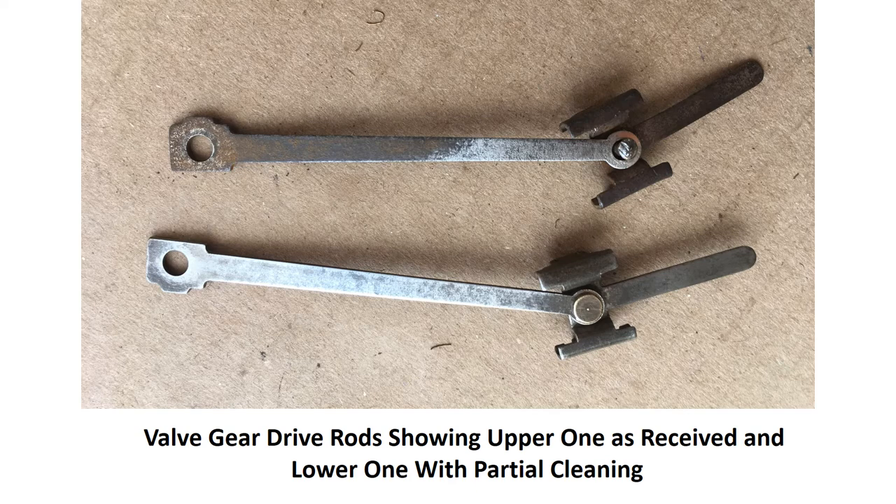Here's an example: a couple of the drive rods as received — the one up top. After a little bit of cleaning, you can see the one on the bottom. And this still has a ways to go before it's presentable enough to be a companion to the newly painted sheet metal parts.